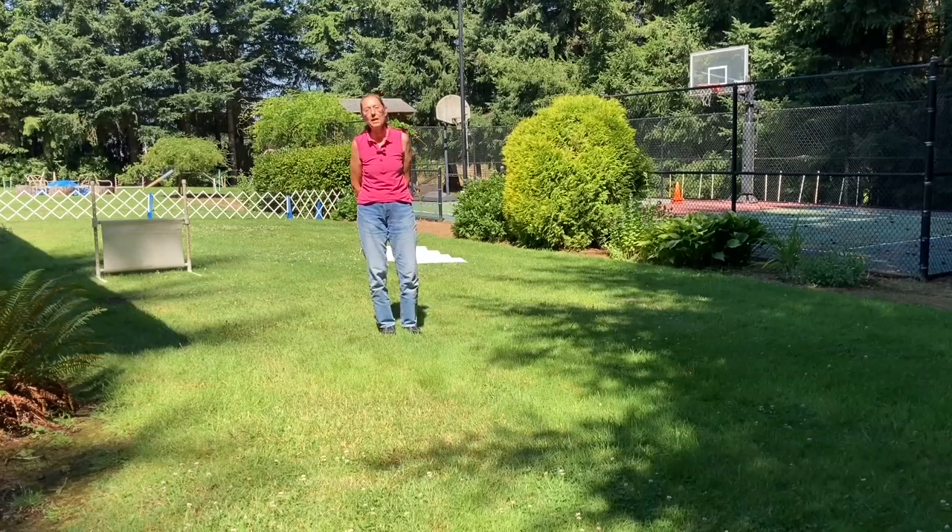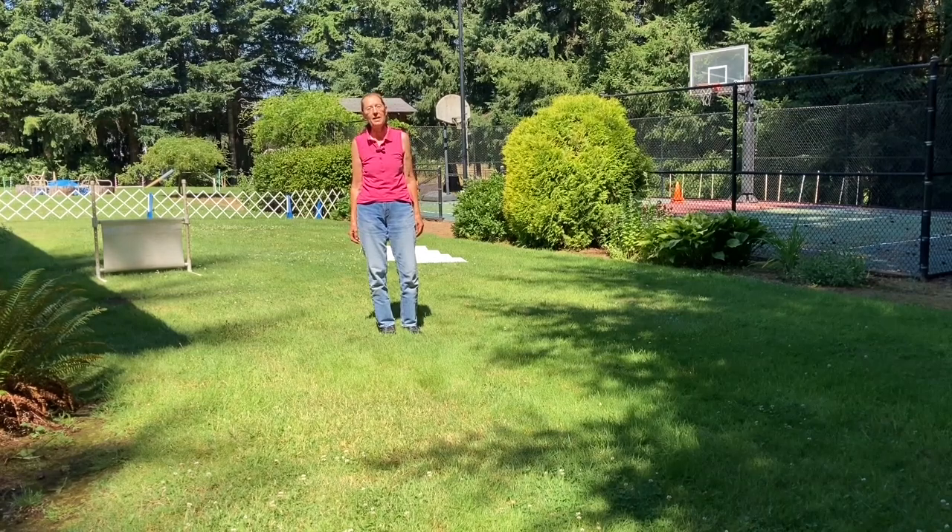Hi, I'm Paula with Baby's Dog Training. In today's video, I'm going to show you what you can expect when you compete with your dog in the AKC Graduate Novice Ring.